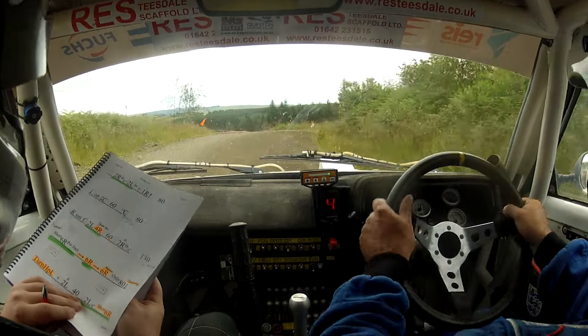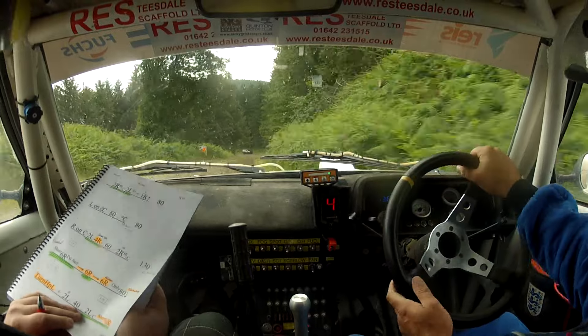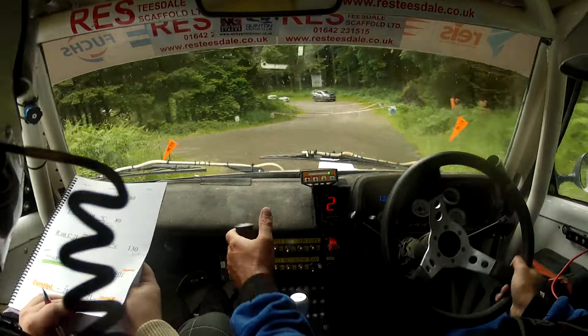Gonna nip three times and he's got one more after this. Eighty down, slowing, turn up in left there. And coming a bit more than I can — yeah. Flat two left, forty.